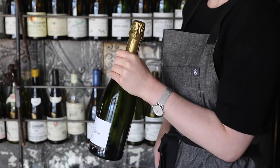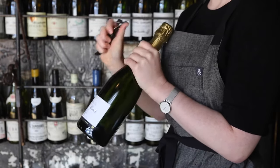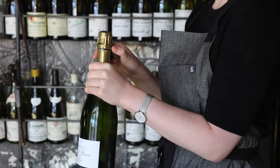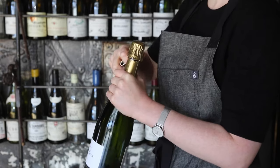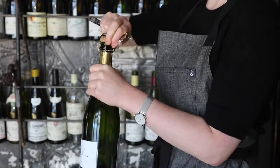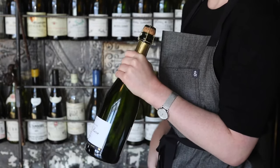Hold the bottle firmly at the base of the neck. Use the knife of your wine key to cut the foil. I feel for the base of the cage to help me trace a neat line and make a clean cut. Repeat this cut to the backside of the bottle. Cut a slit up the side of the foil and peel away the foil. Put the foil and your wine key into your pocket.